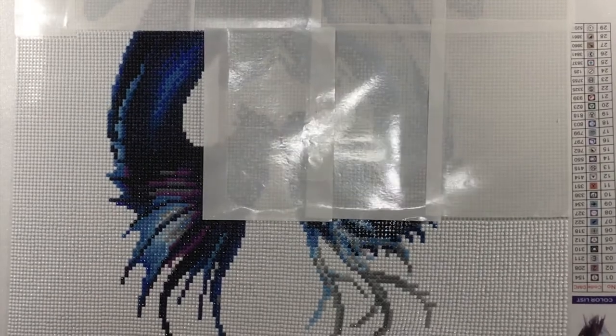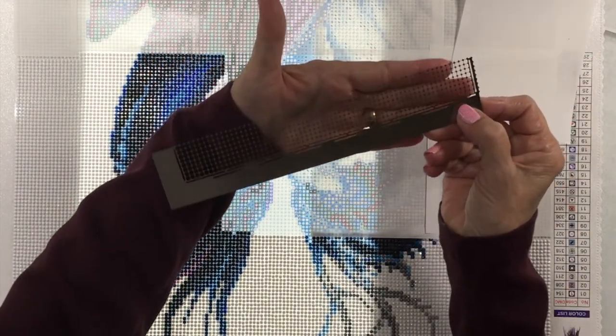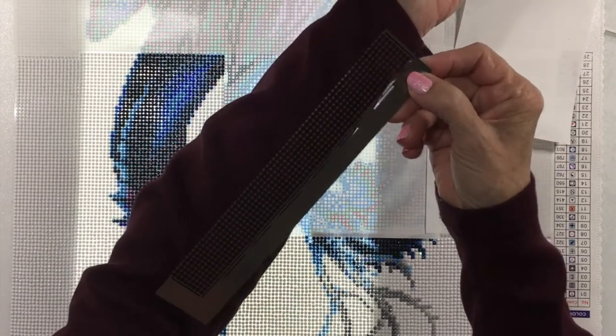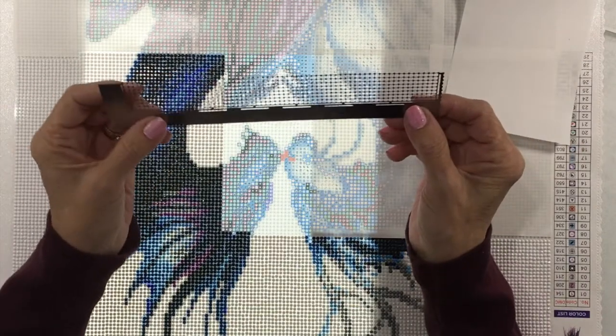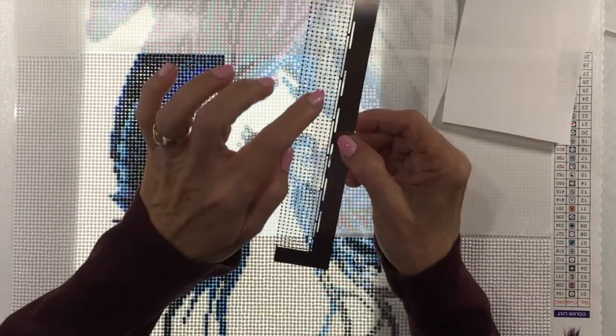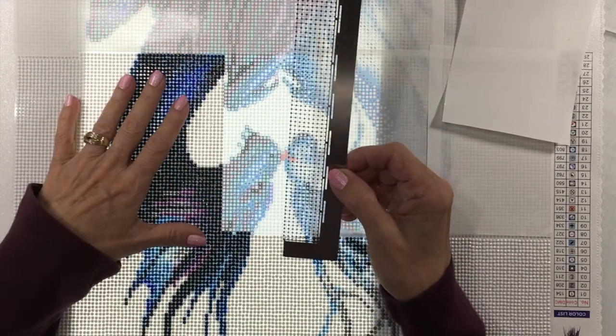Let me turn my light back on. This is the next section we're going to be working on today. I picked up this tool, which I love. Hopefully you can see the little circular holes — it's a stainless steel ruler, it's very flimsy. You place this on your canvas and then you can stick your dots down in these little holes, and it keeps your diamonds all straight.